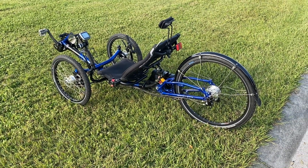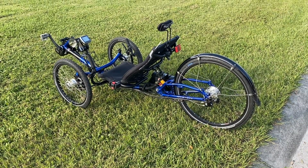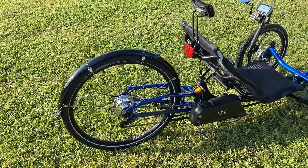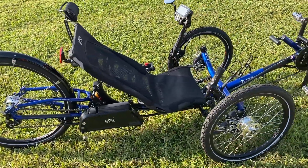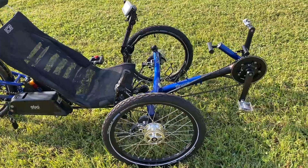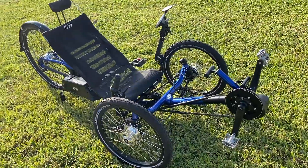Hey guys, it's Tim from Bent Revolution. I just wanted to show you a quick video of a conversion we did this week where a customer brought in two Ice Sprints to have us convert to a roll-off in the back for gearing and an EBO mid-drive motor in the front.